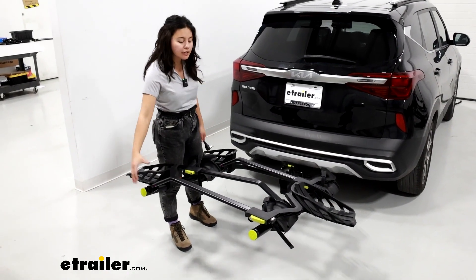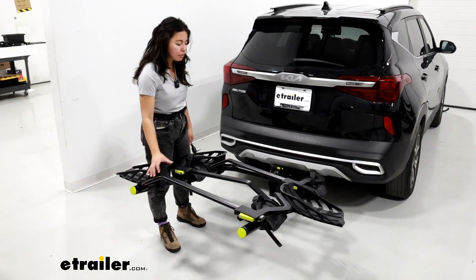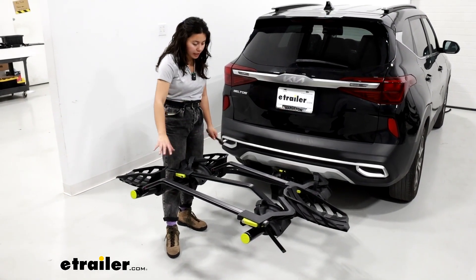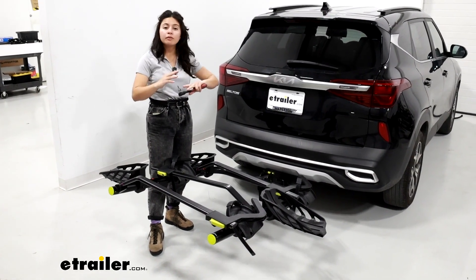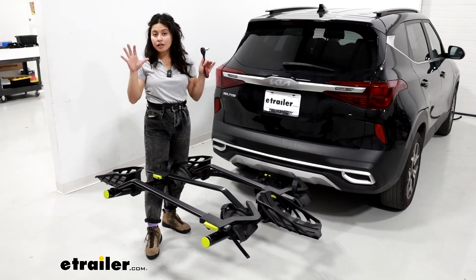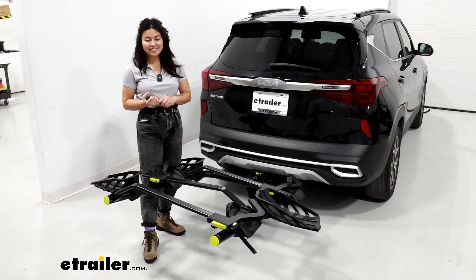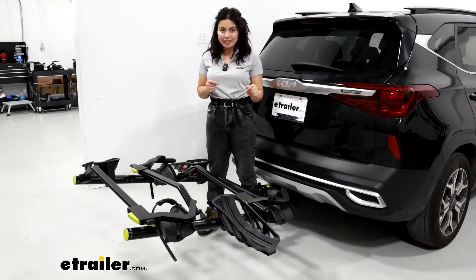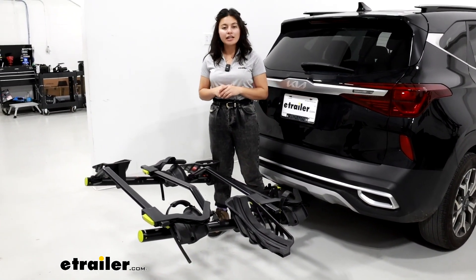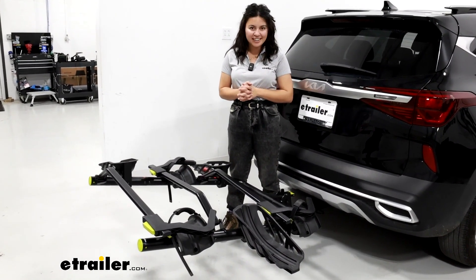I do recommend continuously checking your bike rack though. Give it a good shake and pull every now and then to make sure that everything is still lined up and you don't see the individual add-on moving more than the rest of the rack. But other than that it's going to be a very straightforward process. This is the add-on piece you will need to convert your two-bike Swagman Okanagan into a three-bike carrier. You just saw it right here at eTrailer.com.